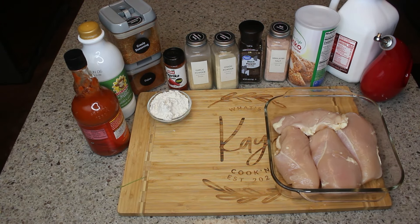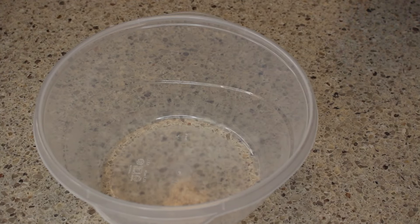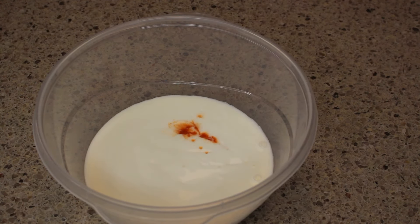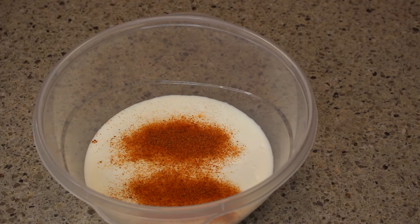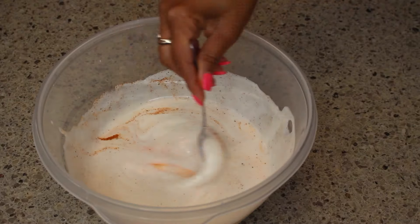First, what you want to do is wash your chicken and then pound it out. Now I'm making the marinade. The marinade consists of buttermilk, hot sauce, an egg — that's optional if you don't want to put the egg in — some Cajun seasoning, and some hot sauce. Just stir to combine.